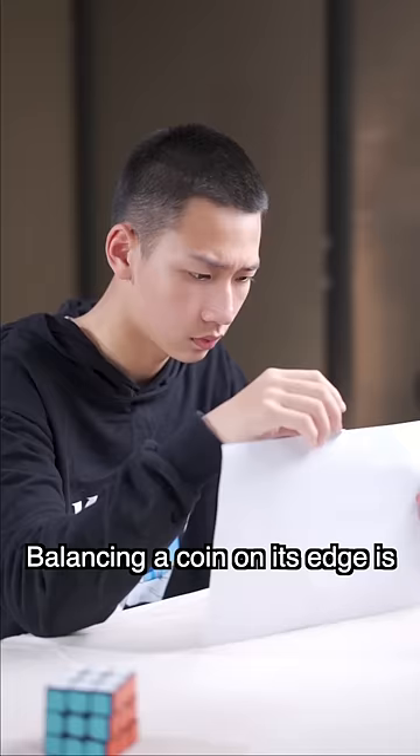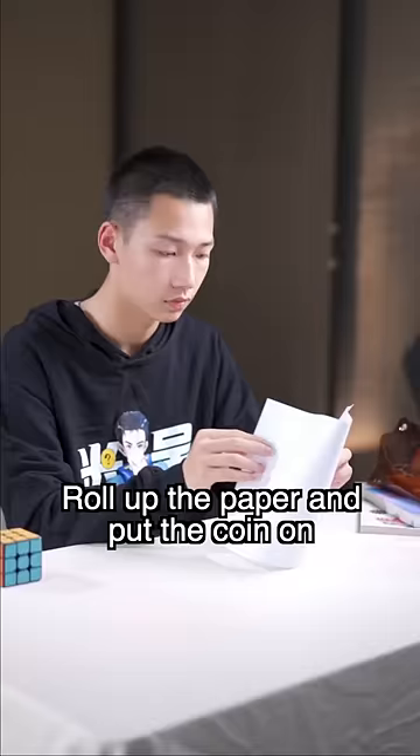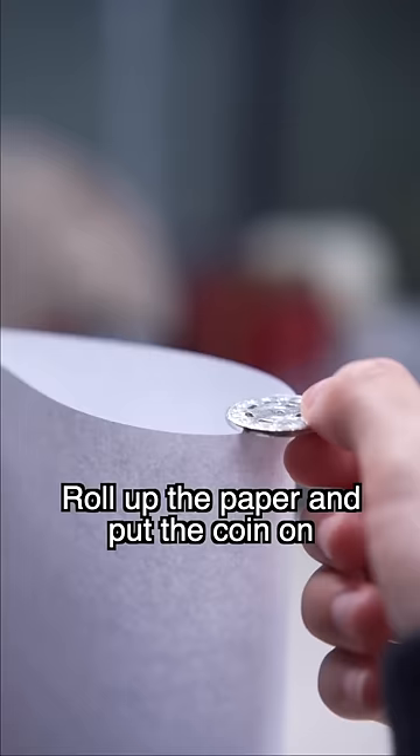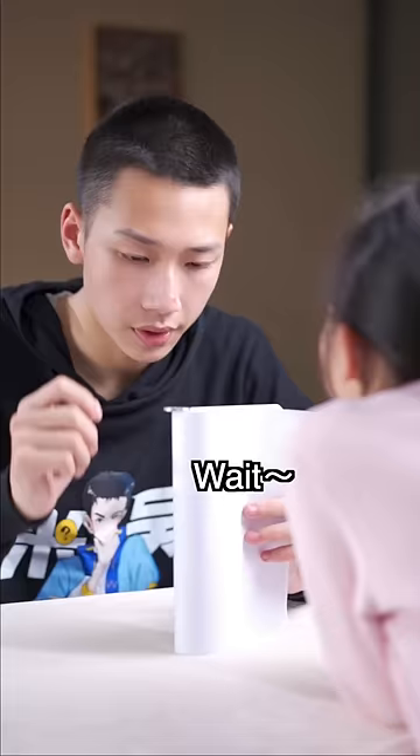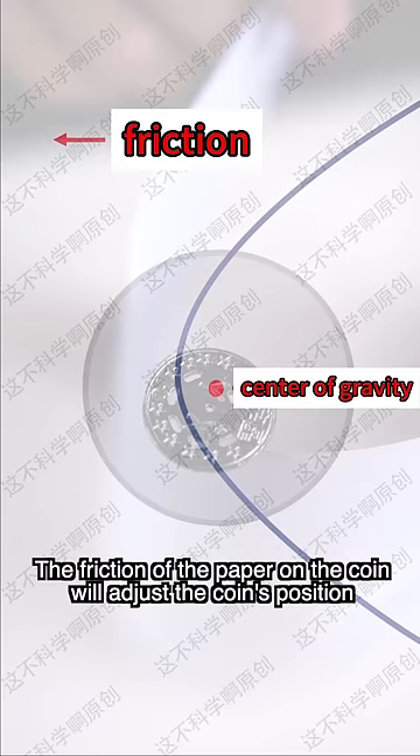Balancing a coin on the edge is part of teaching math. I learned that for an object to balance, the center of gravity must be within the supporting surface. I know! Roll up the paper and put the coin on. You can't unroll the paper — wait, unroll the paper slowly. The friction of the paper on the coin will adjust the coin until the center of gravity and the edge of the paper overlap.